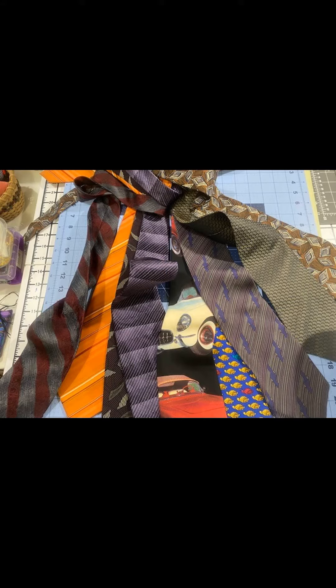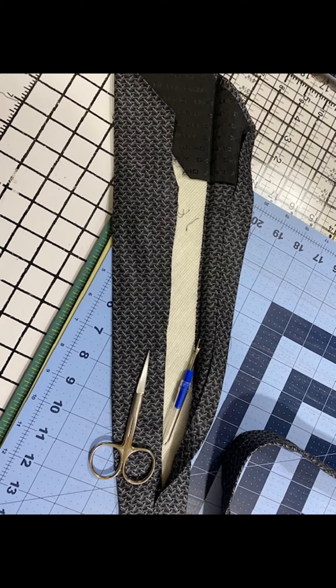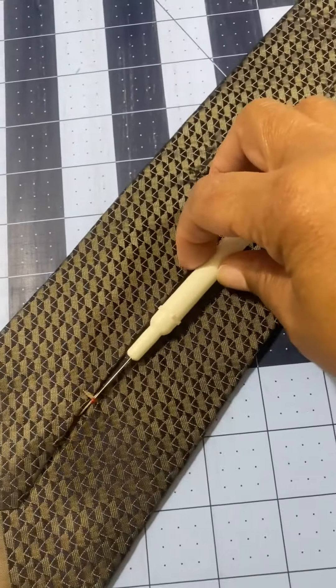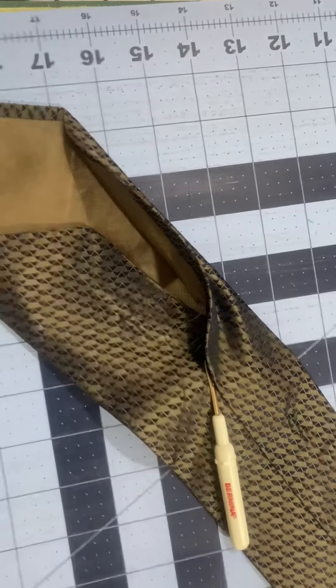Gather all of your men's ties and prep them by removing that back center seam of all of your ties. Starting at your tie tack, using your seam ripper or your scissors, take out that entire back seam.